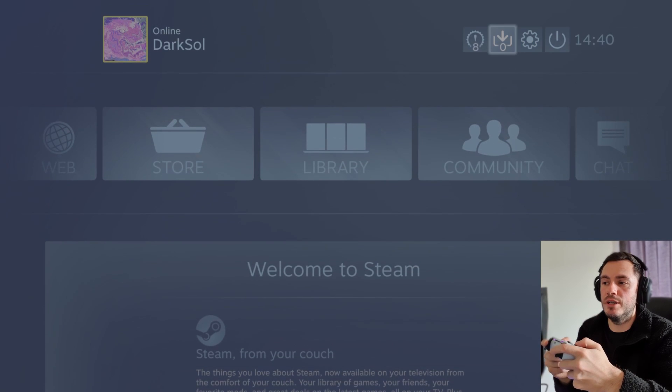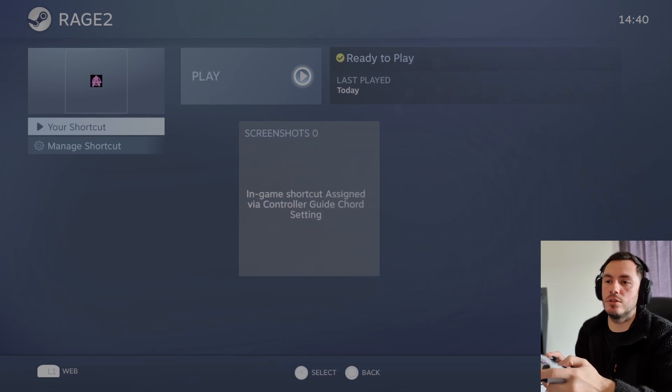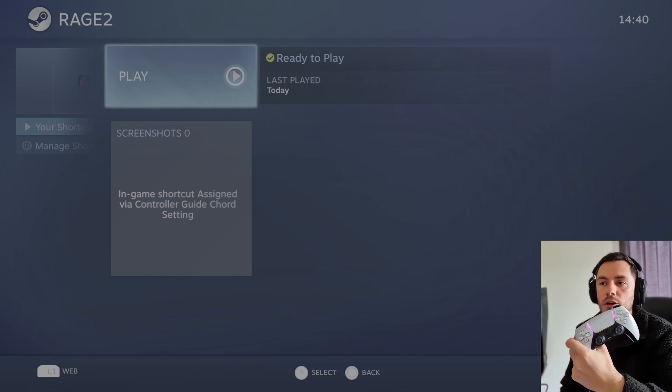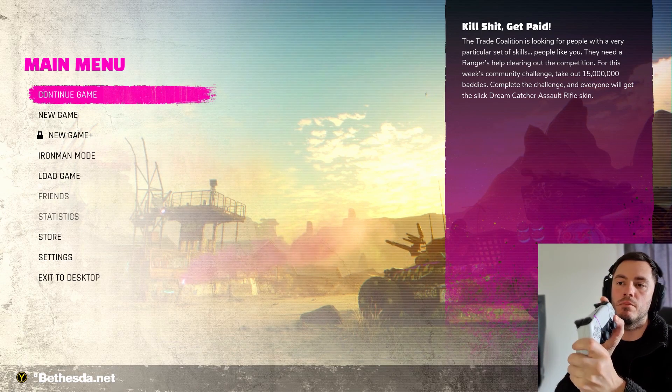Once you've got all of that activated, go to your library and launch the game from there. Rage 2 is free right now on Epic Games Launcher at the time of this video, so go ahead and download it if you're seeing this video this week. Let's launch Rage 2 and play it with the DualSense.